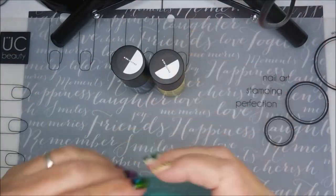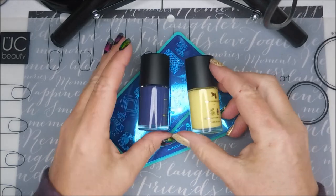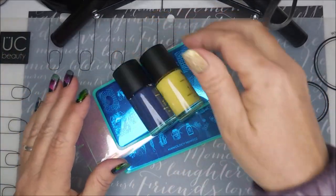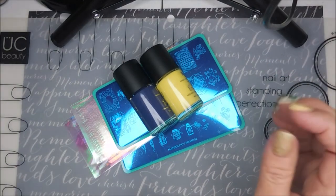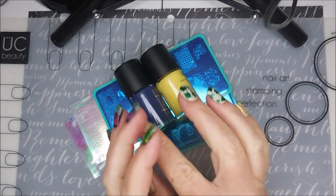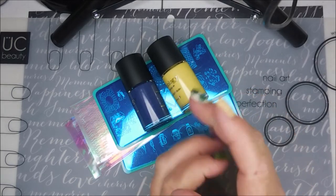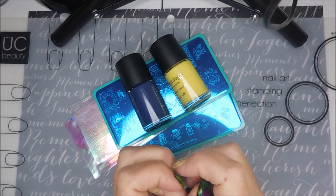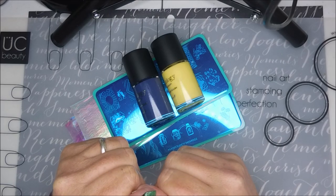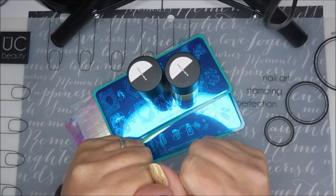I'll leave a link down below for Maniology in case you want to check this out. This box was $25 and that included shipping. I did get an email saying they may be changing something — either adding tax or shipping charges — so if I find that out before this video posts, I'll put it in the description. On your first box, you also get a little stamper and a scraping card in addition to the two stamping plates, two polishes, and the extra. I hope you enjoyed this — comment down below and we'll discuss. Until next time, be good to yourself!